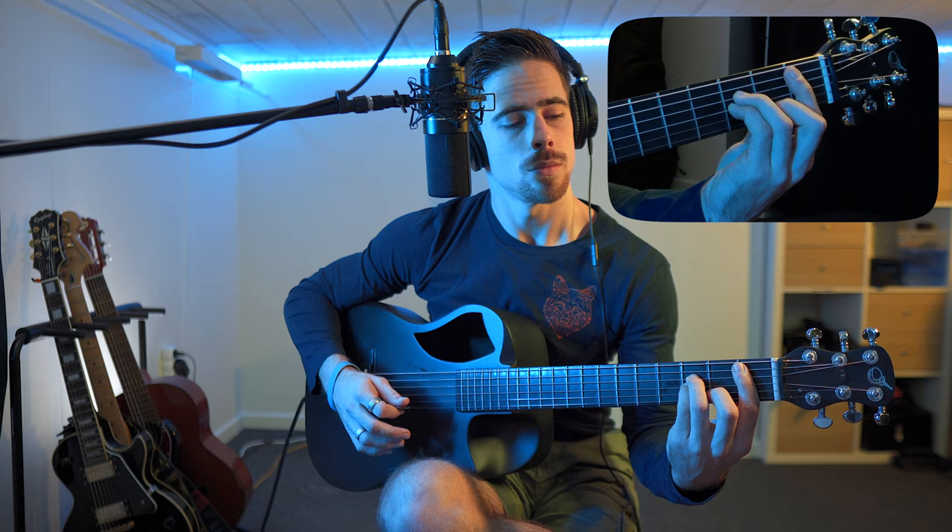So for this one we can actually start off with the first position to play the Bb minor chord, which is right here, and then we move back one fret and we get the Bb minor chord. We place our index finger over the five lower strings on our guitar on the first fret.